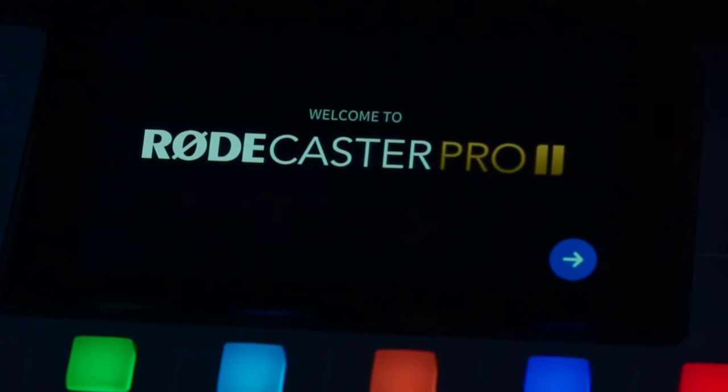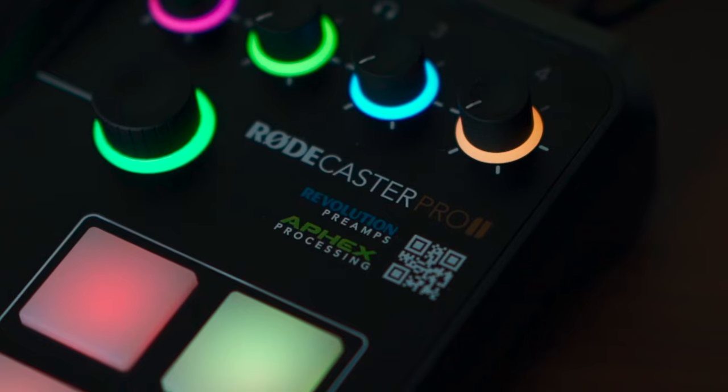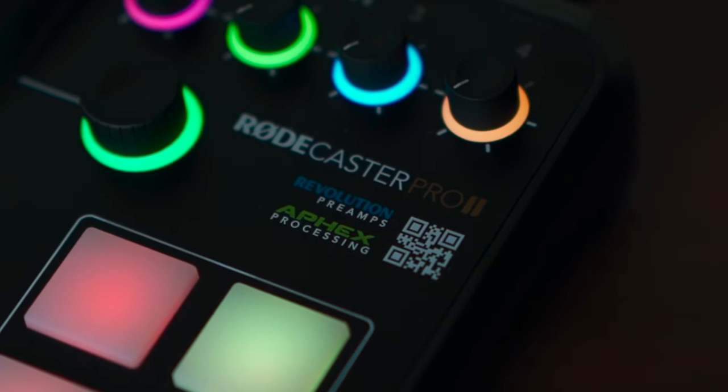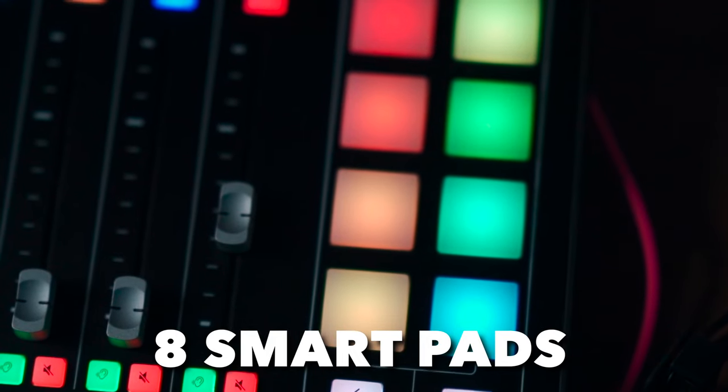The touchscreen allows me to adjust anything on the RødeCaster Pro 2 super quickly. For beginners it's amazing because you don't need to know anything about audio — you just plug in and you're ready to go.